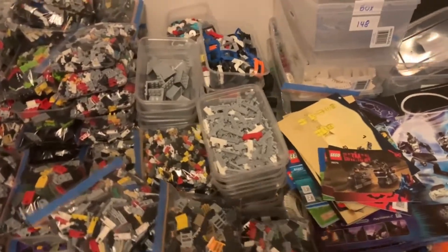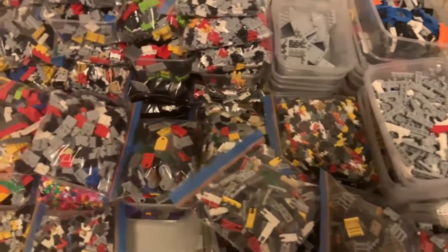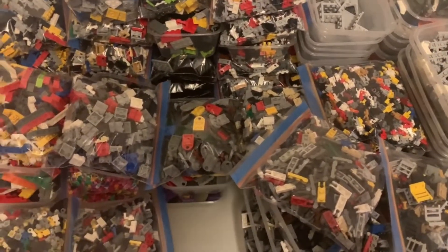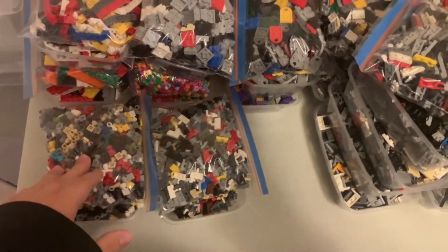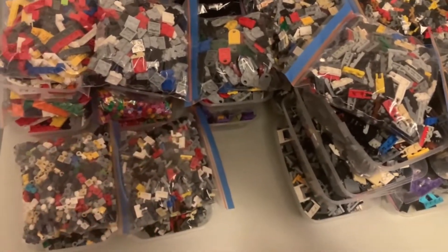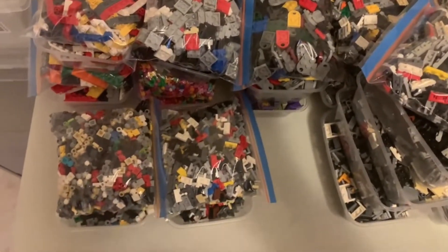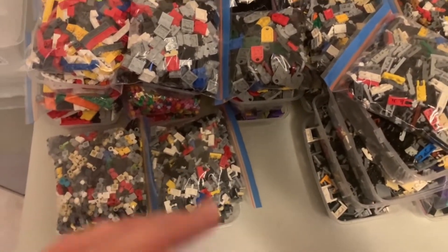It's now 10:05 PM. I was asked by a BrickLink member who also watches the channel how I sort my used LEGO, because they're also sorting a whole bunch of different LEGO parts right now. Basically, a quick rundown: I first had — I believe there are 24, maybe 28 different categories — like plate modified, brick modified, slopes, printed and stickered, minifigure parts, random pieces, Technic, and stuff like that.